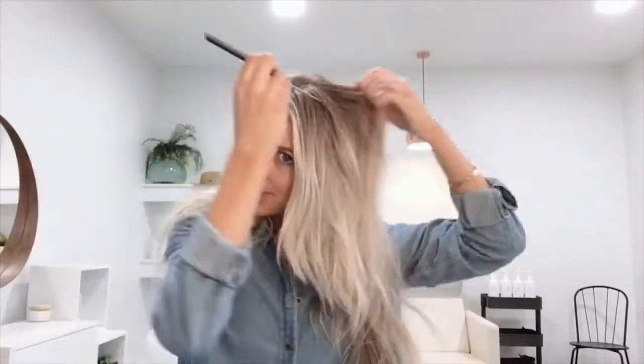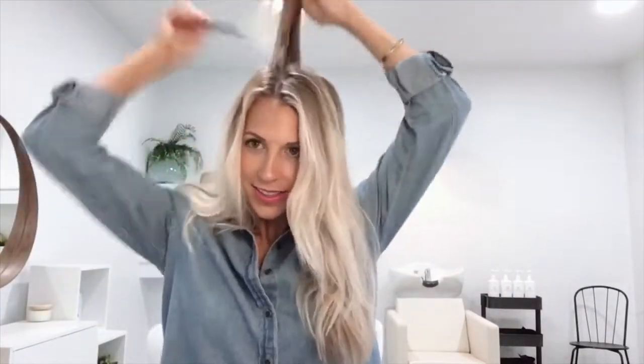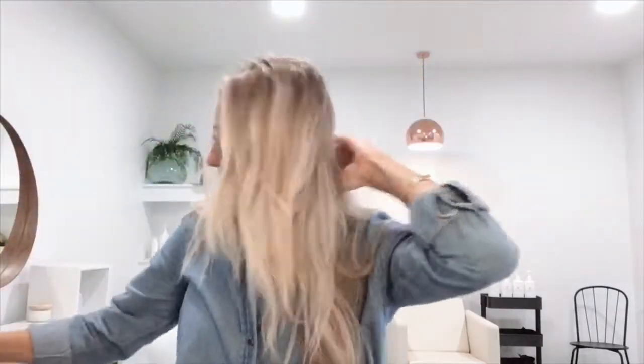Today Megan is going to show you how to create this cute bubble ponytail. First, she's applying Missy O'Hare's dry shampoo at her roots to give light volume and oil absorption, and teasing her hair. A rat tail comb is a great comb to use in order to do this, and then just smoothing the top.